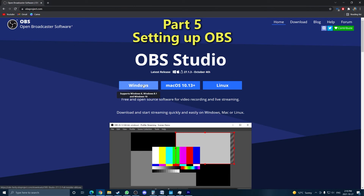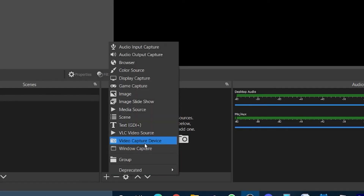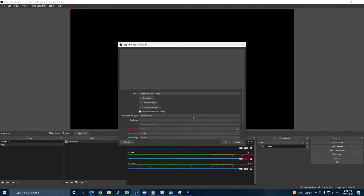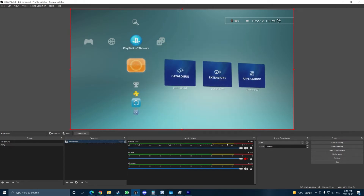Once all your cables are connected, go on your computer and install OBS Studio. Once you launch OBS, you'll have this window. In the Source tab at the bottom, you can click the Plus to add a source. Select Video Capture Device. In the new window, click OK. In the next window, OBS will ask you for the source, and here you should see your capture card in the options. The name will vary depending on what capture card you are using. Once selected, if you did everything properly, you should see the PS3 menu in the monitor.